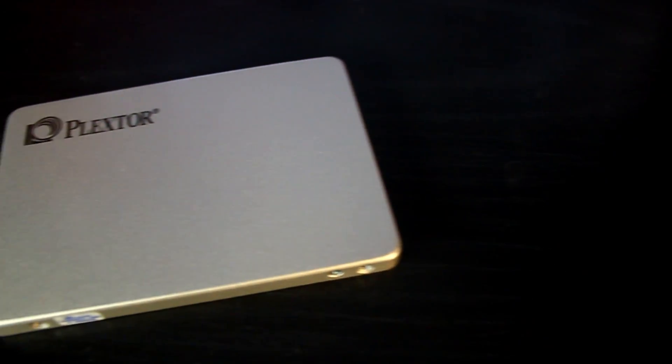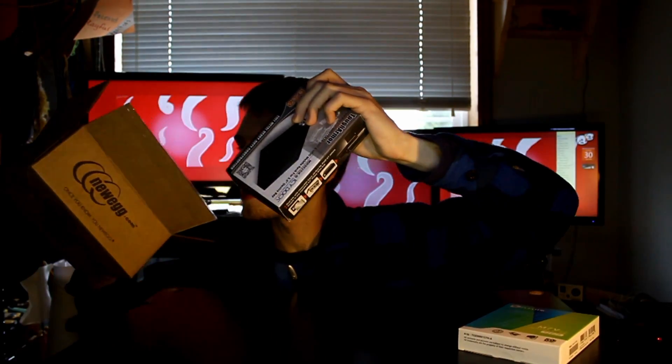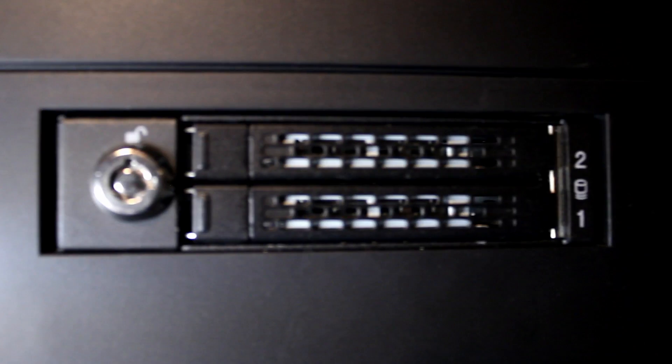So we got a Plextor M7 120 gig SSD — I will do a close b-roll shot of this. Then we also got an ICY Dock hot swap drive bay. The ICY Dock goes into a floppy bay and takes a laptop drive size — can be mechanical or flash memory based.